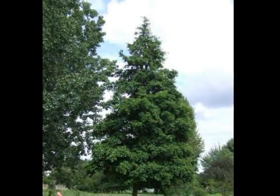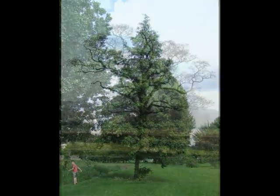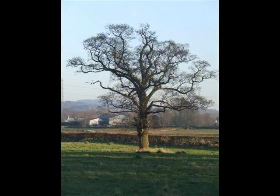A young alder tree is strongly excurrent, so it produces a pyramidal shape. This changes when the tree is mature, becoming a very broad-crowned tree, similar to oak in shape, with lots of elbowed branches. You will also get the presence and persistence of the woody cones, which sort of muddies the winter silhouette.